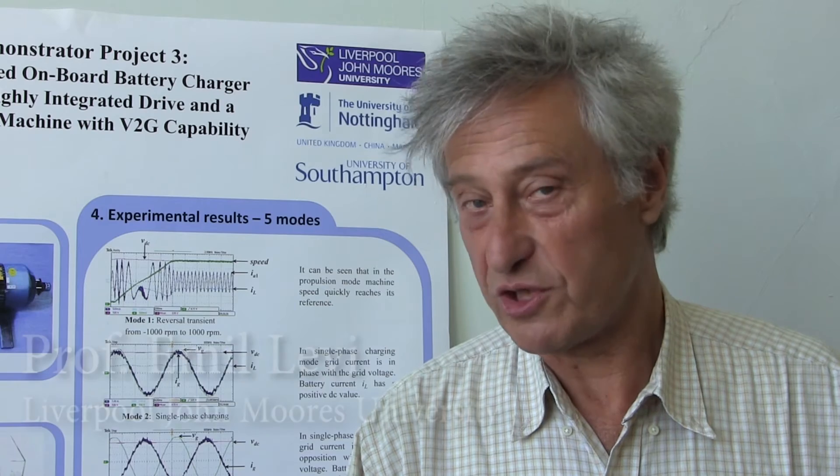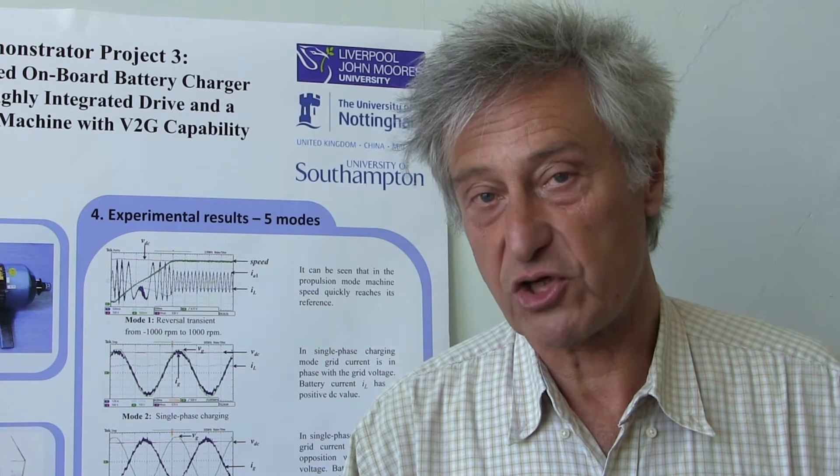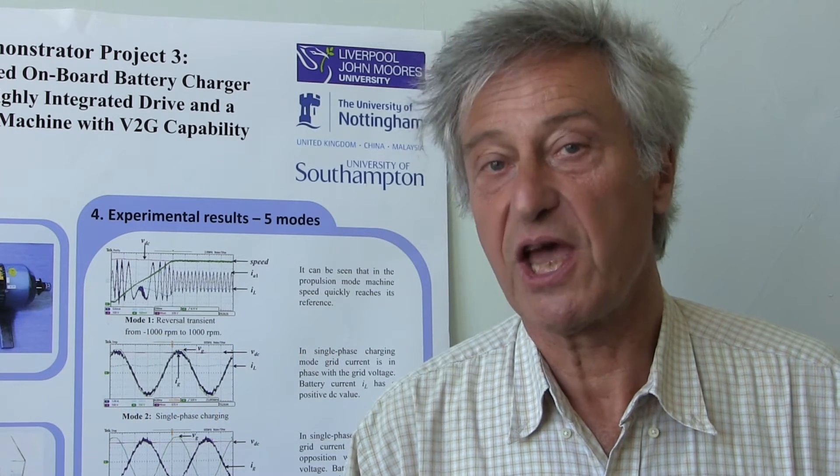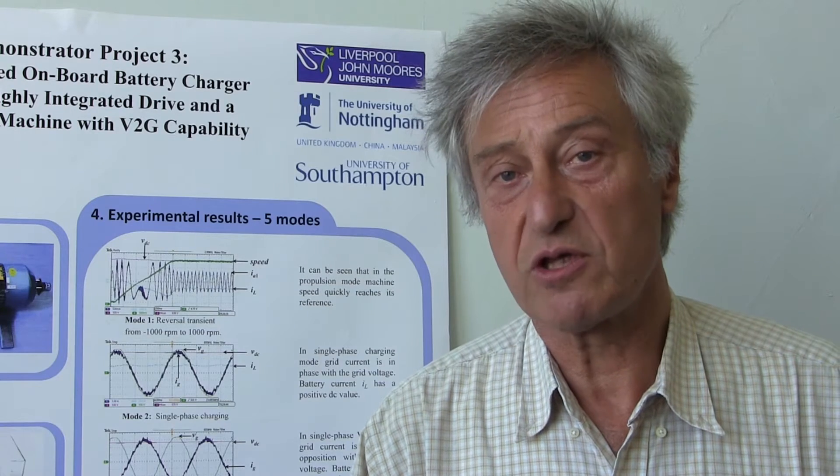Hello and thank you for watching this video. What we want to illustrate with this short film is how an integrated onboard battery charger that we have developed works, in terms of the prototype demonstrator that has been built.